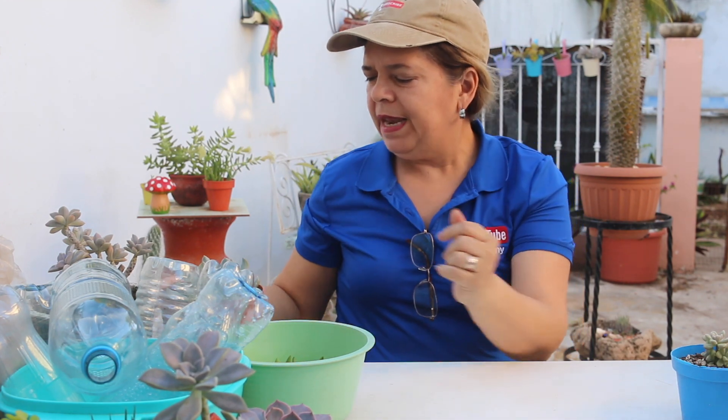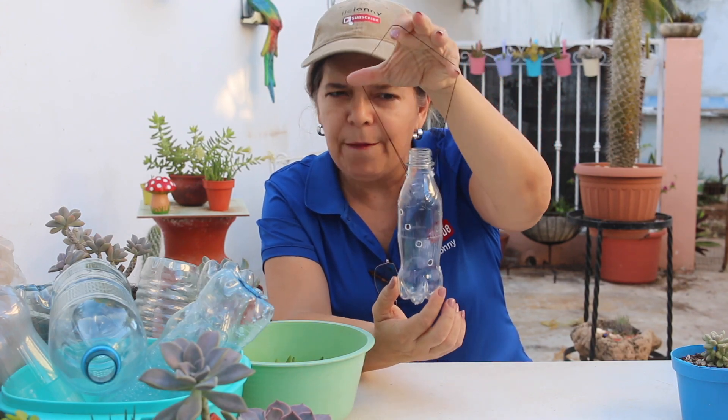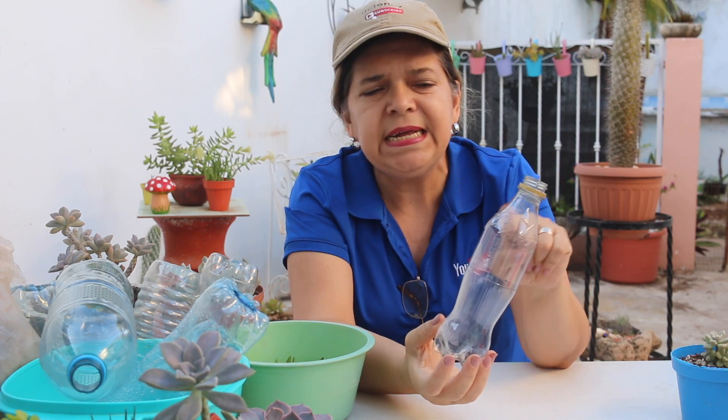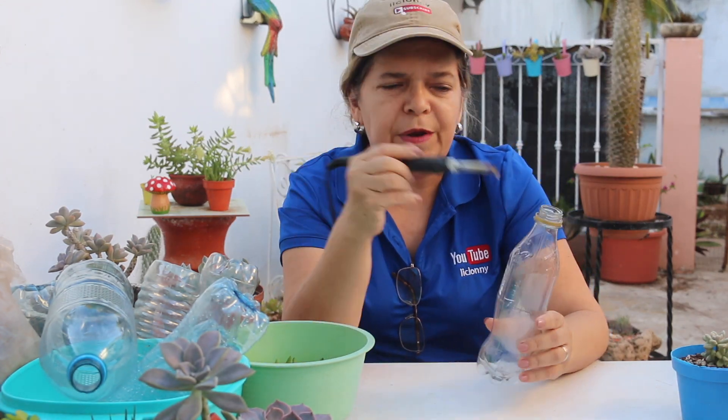Por tanto, si de repente escuchan ciertos ruidos, pues les pido de antemano una disculpa. Ahora bien, vamos a iniciar elaborando este tipo de reciclaje. Ahorita lo vamos a armar paso a paso, donde vamos a hacer dos cosas a la vez: un bello arreglo con suculentas y al mismo tiempo vamos a poner esquejes para poderlos enraizar. Es súper fácil y vamos a empezar utilizando una botella. La única característica que necesitas de preferencia es que sea transparente.